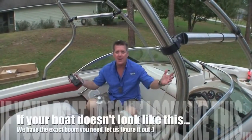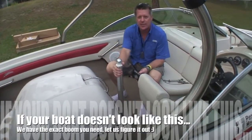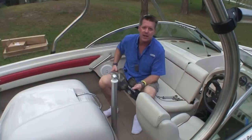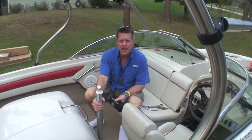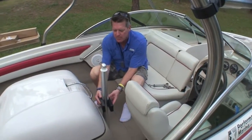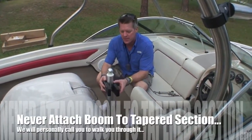Alright, we're ready to get your water ski boom installed. A lot of people ask — this is a standard ski pylon, which is two and a half inches in diameter; that's the standard. Flight Craft boats have a three-inch pylon, but standard for most boats is two and a half inches. This is the boom clamp, and it's going to clamp right onto here. Important warning: never attach this clamp to the tapered section of your pylon.